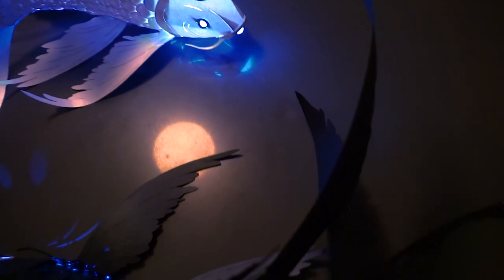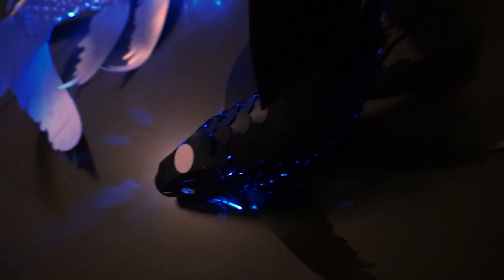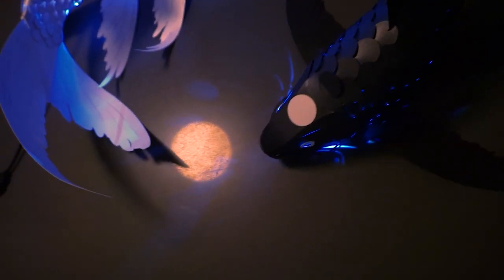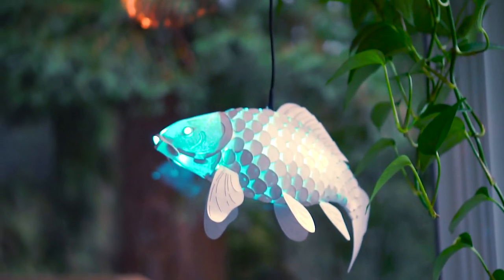I have tested countless papers and LEDs to find the best combination that looks great both day and night. After all these years, I'm finally ready to share my creation.